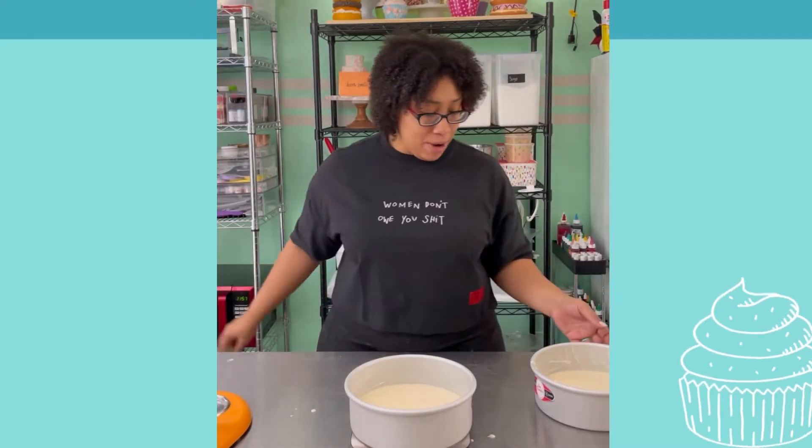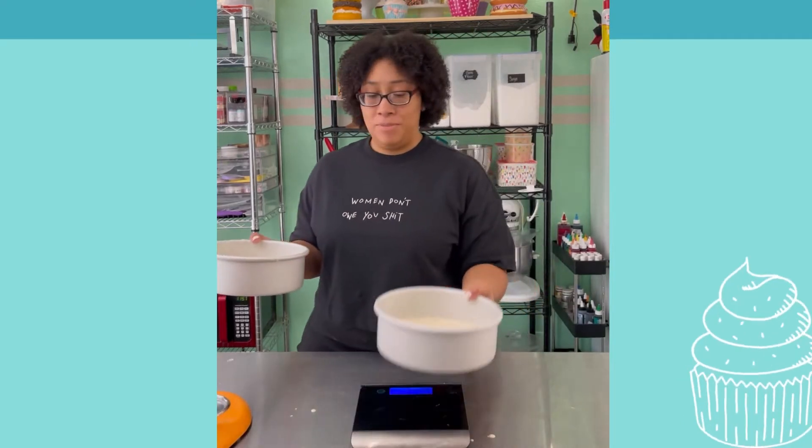Perfect, it's gonna come out short, which is what I want. To the oven!